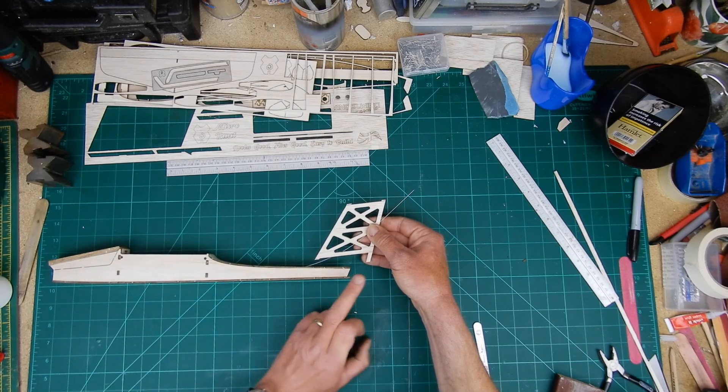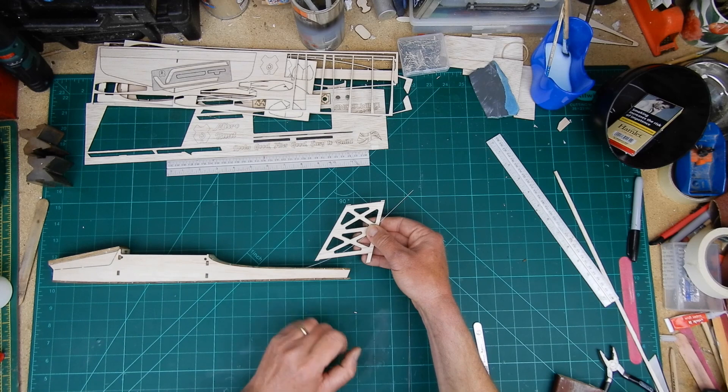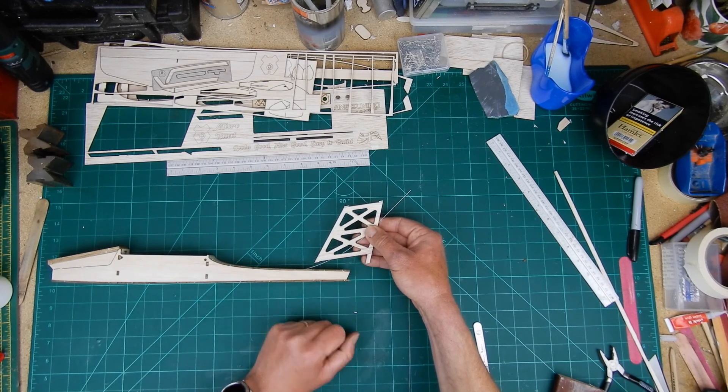I'm now going to sand all of the fuselage. When I'm happy with the fuselage I'm going to come back, finish this off, and it just gives you a little bit more flexibility.